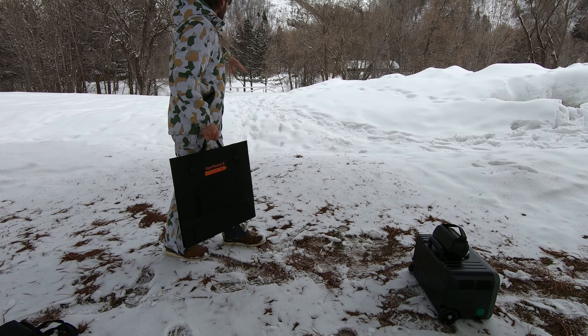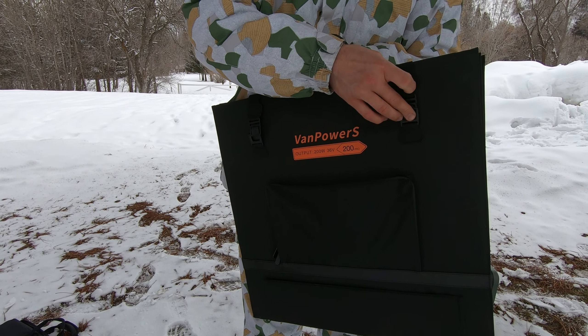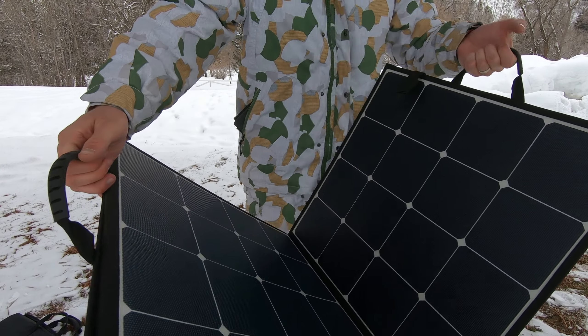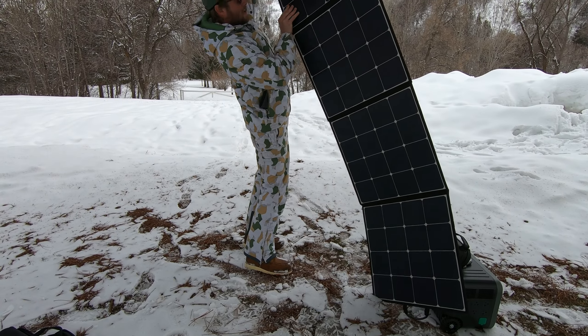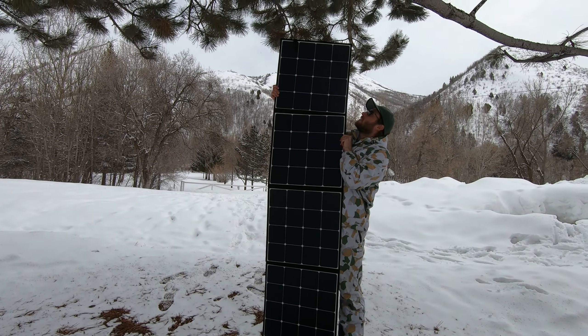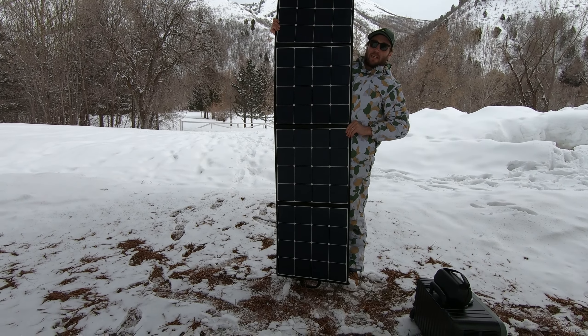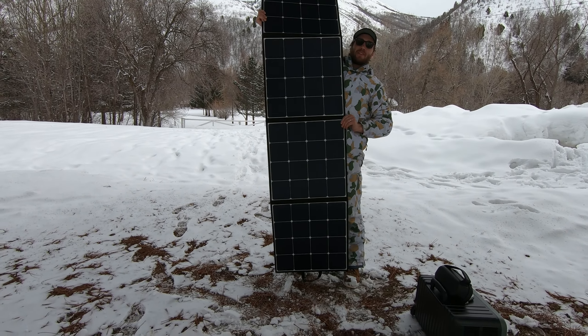The sun's over here so setting out in this direction facing that way should work perfect. This is what — seven feet tall at least? Seven and a half. Huge solar panel. Easy to set up. Let me show you how fast it is.